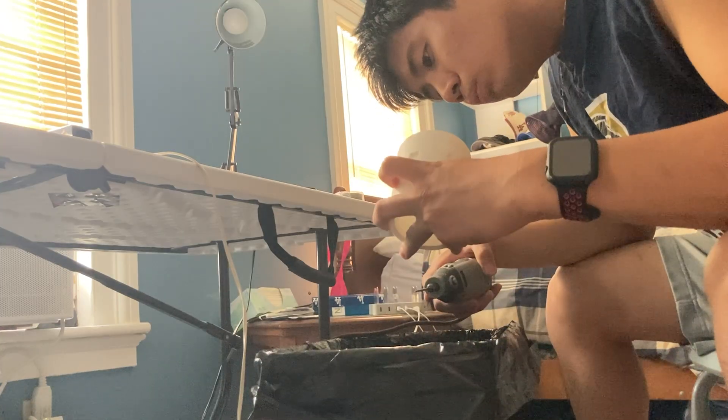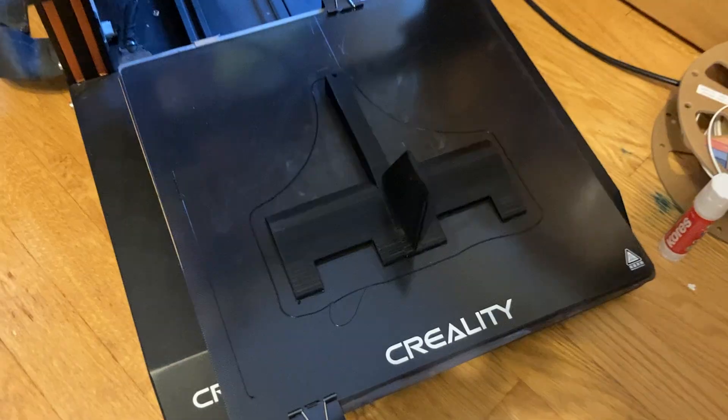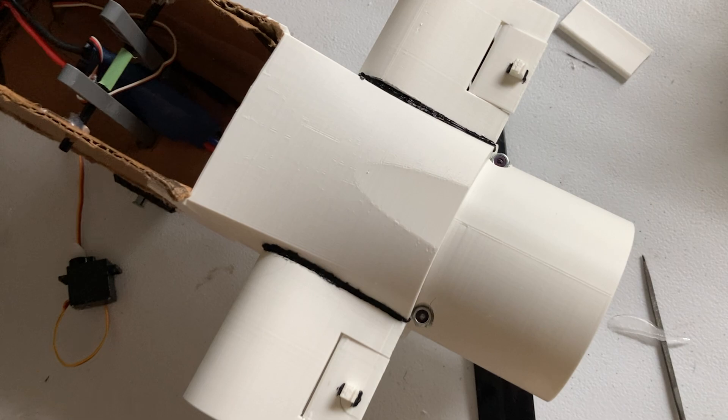The build process I used is talked about at length in previous videos. I CAD the design all in one file, split it up, print out the split parts, and then plastic weld them together. If you're interested, you should definitely check out the Mark I and Mark II videos.